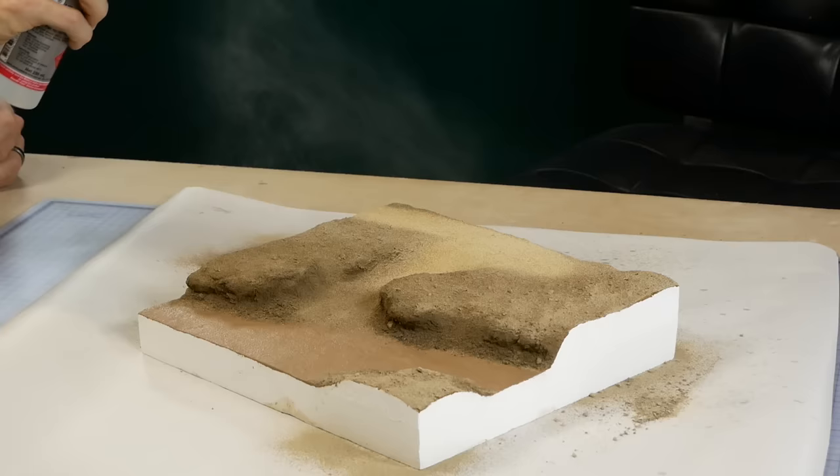Before pouring the water, I first attach any small details that will be submerged to the riverbed — like the crocodile and this trolley. The details are glued to the riverbed so that once the water is poured they don't float to the top.